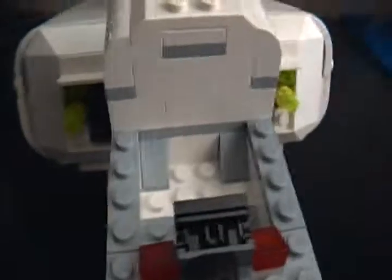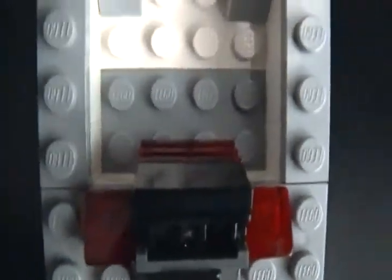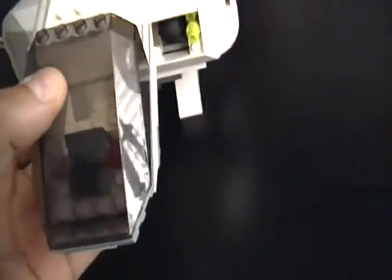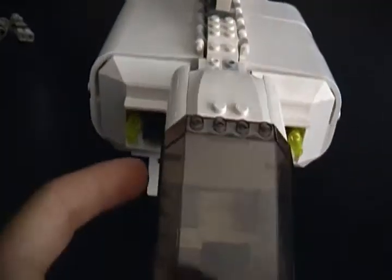We're going to start off in the cockpit here. This piece just comes off — it's the same piece they used on the original Lambda-class Imperial shuttles, not the newer giant ones, but the older ones. Nothing much in here, just a good-sized cockpit. Very nice. And it can nod up and down like that.